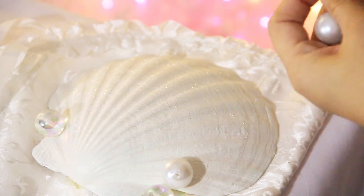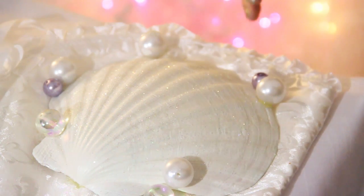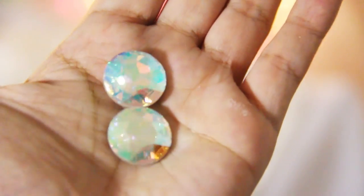Next I placed the shell on top of the corset and glued it using a hot glue gun. Then I got the pearls, beads, and crystals and started placing them around the shell using a hot glue gun. With some of the crystals I used E6000 glue.